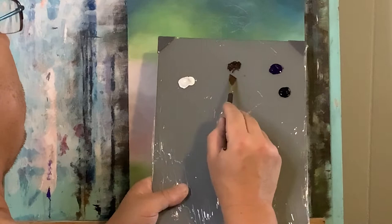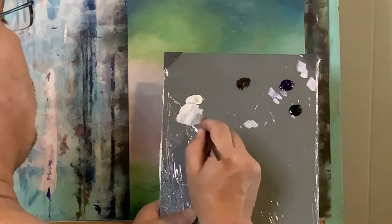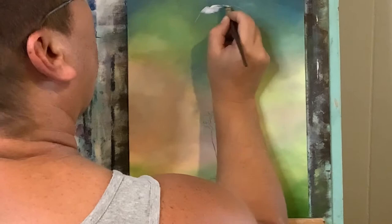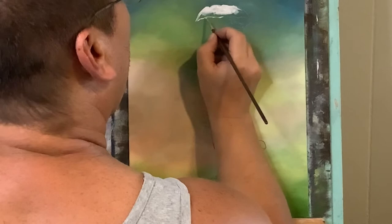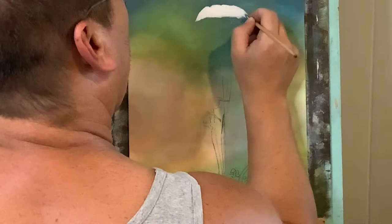Starting off I've got white, Raw Umber, violet, and permanent black. With my 3/8 angle brush I'm starting off with a little white and a touch of permanent black and some of that violet in there just to calm it down a little bit — it's sort of an off-white. This will be the base coat for the tops of the mushrooms.